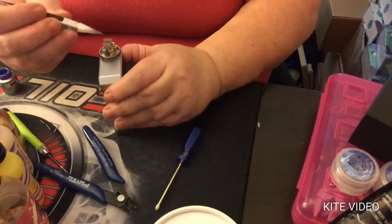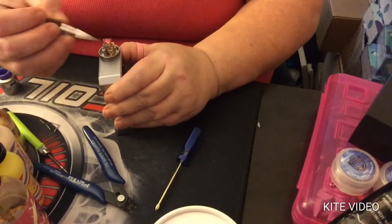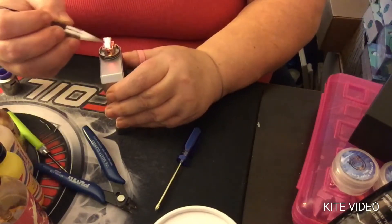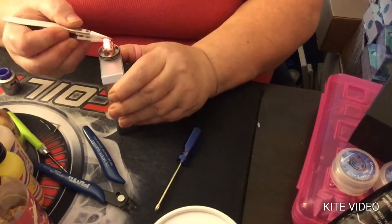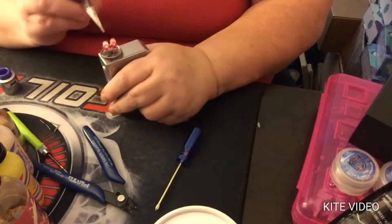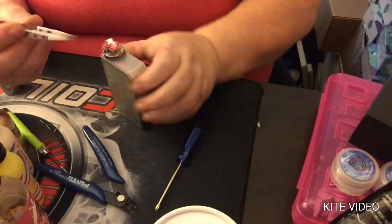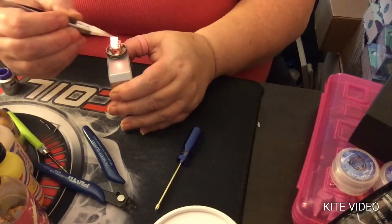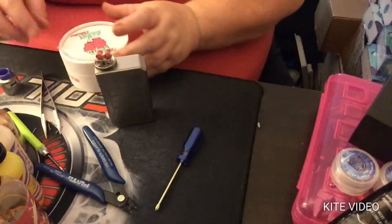We have nice new coils here — these coils really don't take much to work with. You do want to make sure you get all of your hot spots out. There you go — let that cool down and I will get my cotton ready.